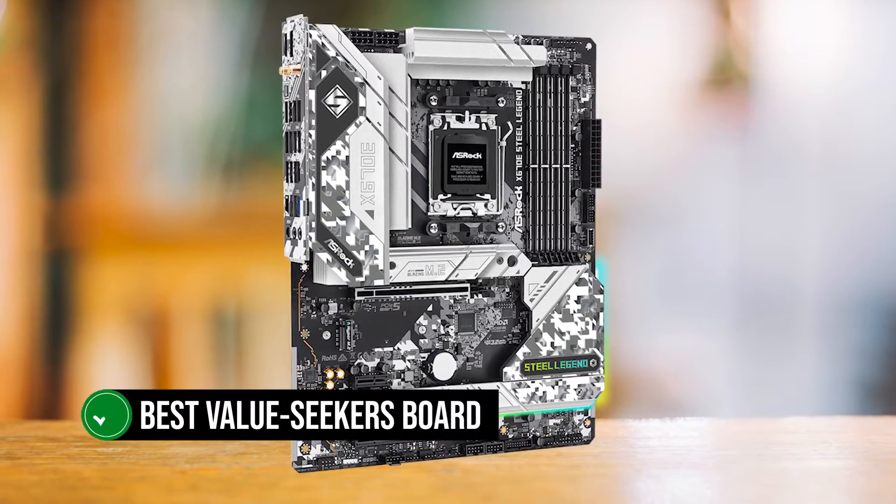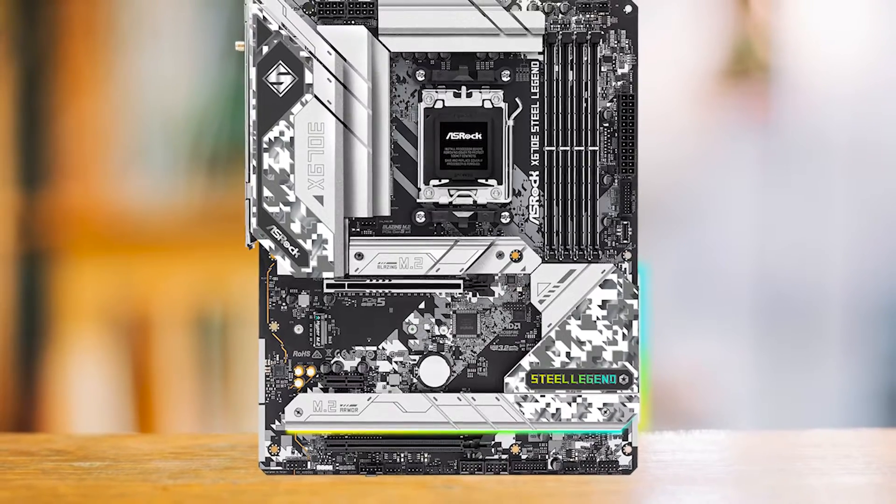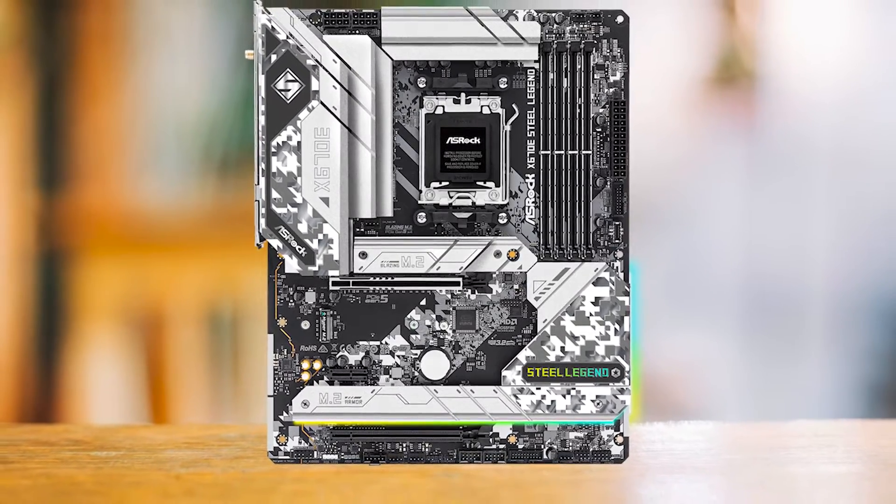This is truly the best value-seeker's board — reliable power delivery, a sturdy board design overloaded with features, and an excellent price to match. What more can one want?